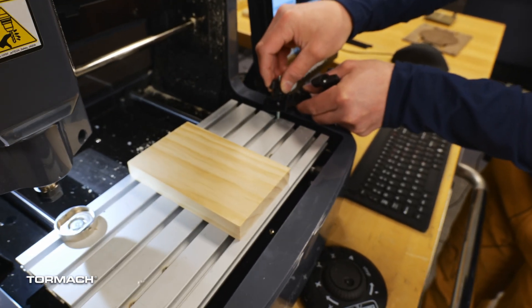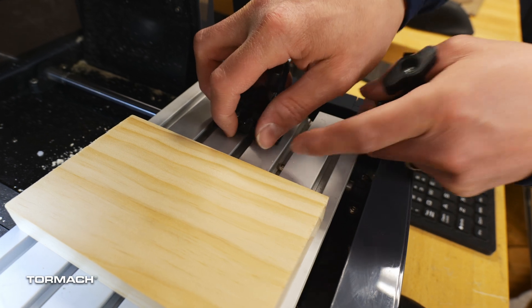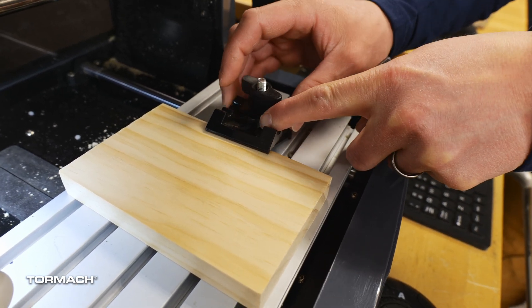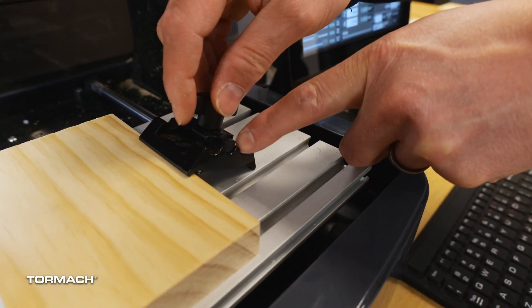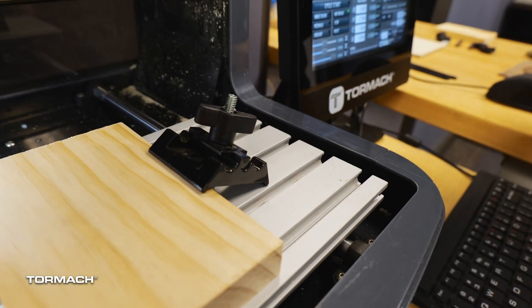And then you have the wing nut to go ahead and tighten it down. They easily slide into the rail. I'll put one side locked onto the piece of material, the other side locked onto the table, and then tighten until it's locked in place.